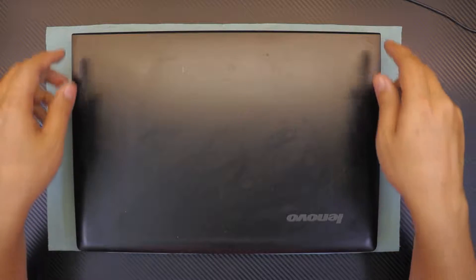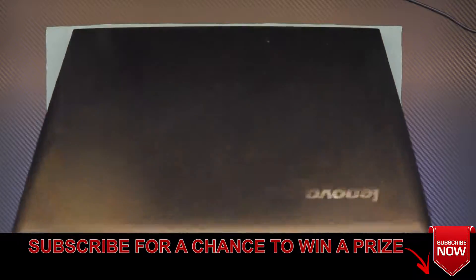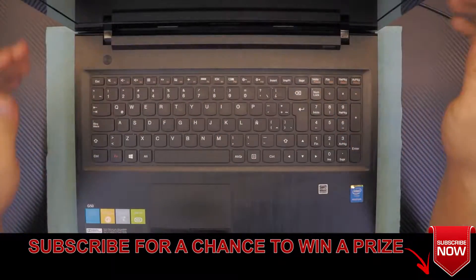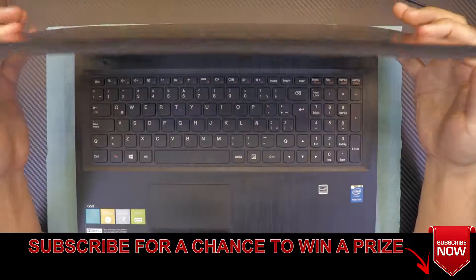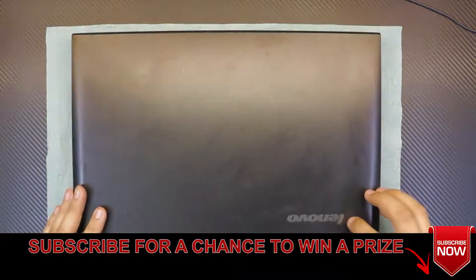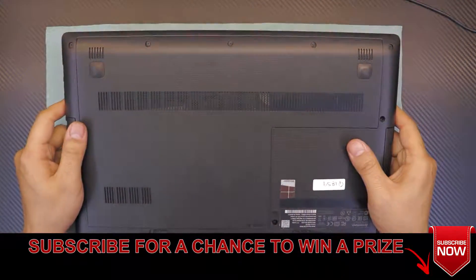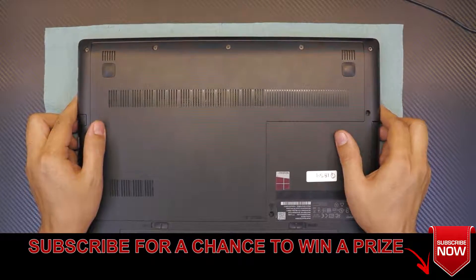Today I'm here to show you guys how to upgrade your hard drive for your Lenovo G50 laptop, whether you want to replace your hard drive or upgrade to an SSD. This is the video for you. Pretty much you have your laptop in front of you.